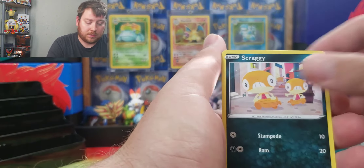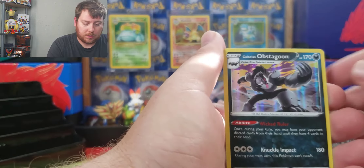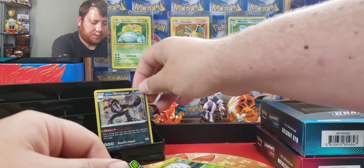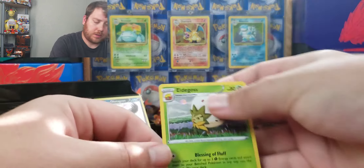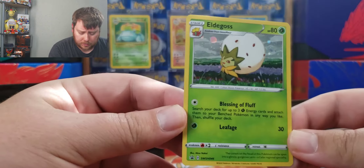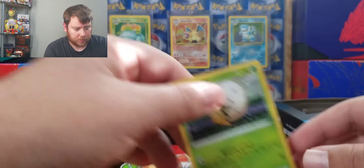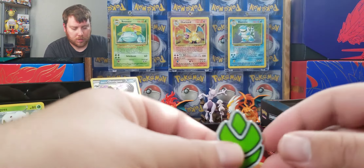Sizzlipede, Zigzagoon, Scraggy, Rotom Bike, Galarian Obstagoon — so always guaranteed. Here's the Eldegoss promo. They got a couple promo cards to put up, and we got the pin.